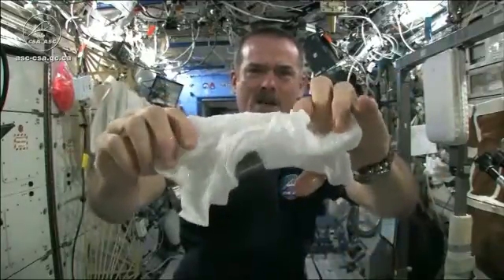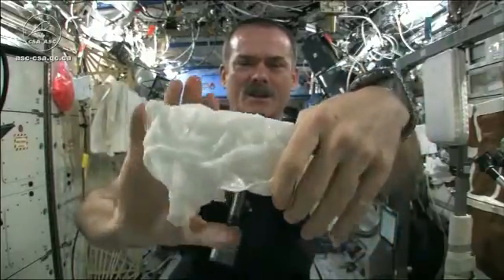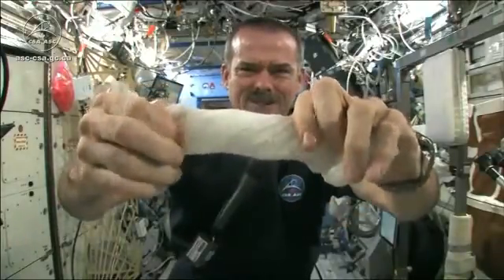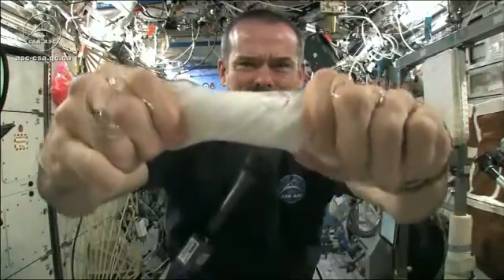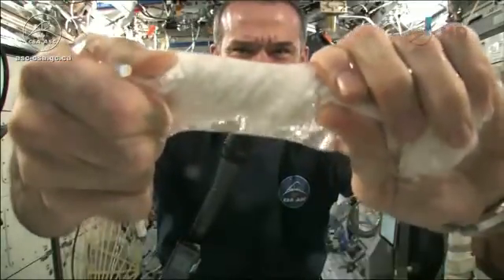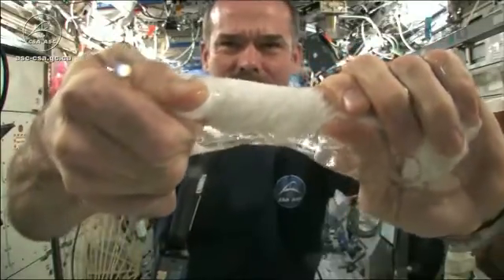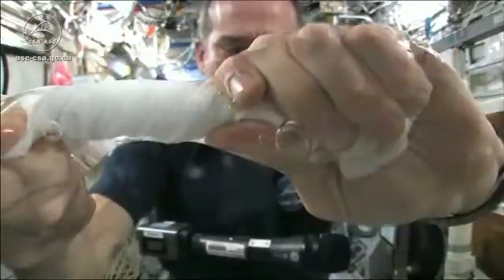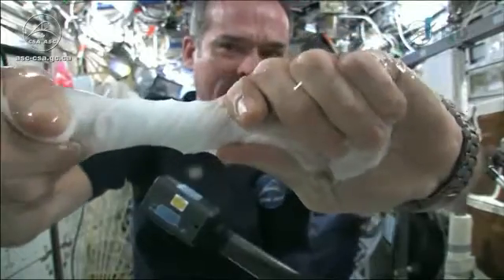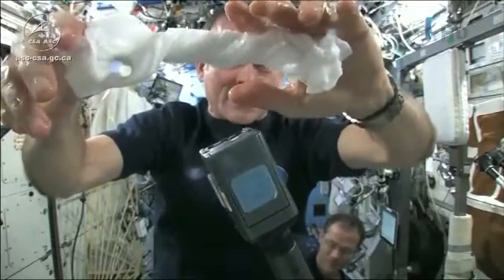Here's a soaking wet washcloth. Now let's start wringing it out. It's really wet. It's becoming a tube of water. The water is all over my hands — it wrings out of the cloth into my hands. And if I let go of the cloth carefully, the water sort of sticks to my hand.